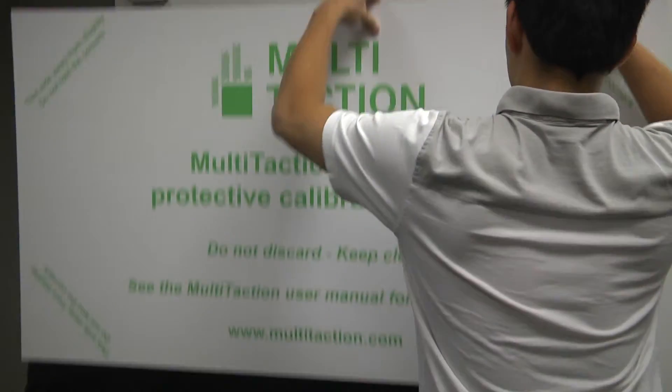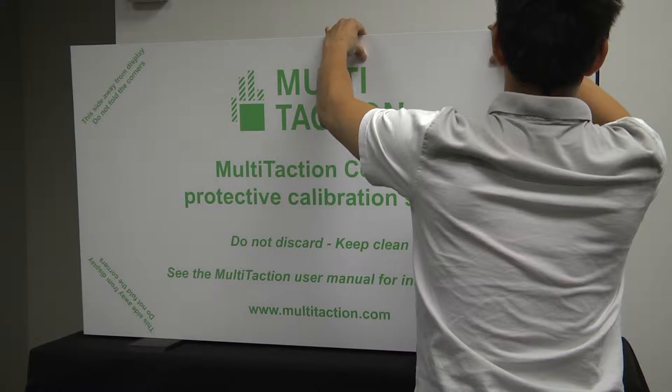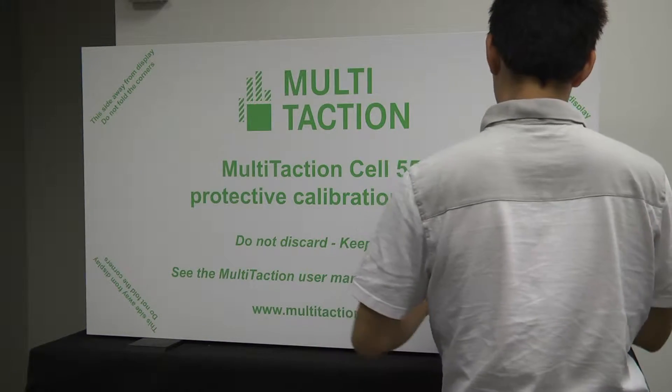I am now going to carefully place the calibration sheet on the display and tape it down. I will also check that there are no gaps where any external light could seep in.